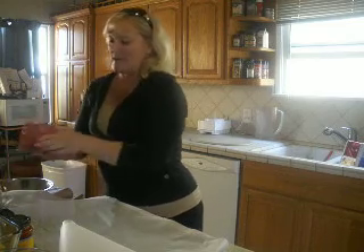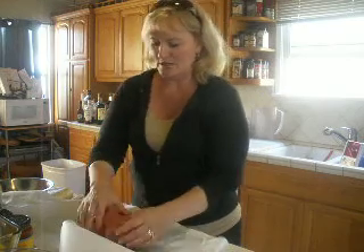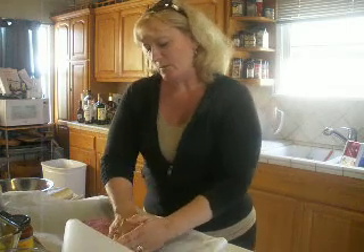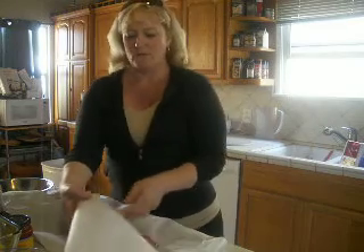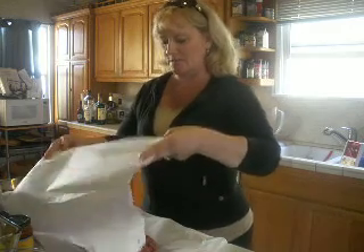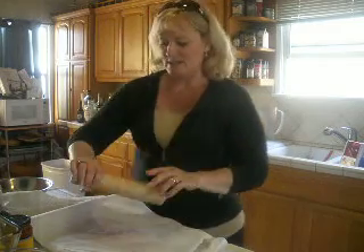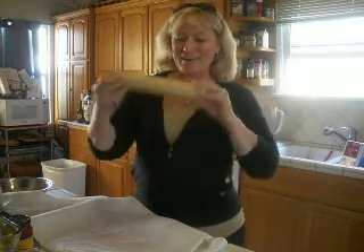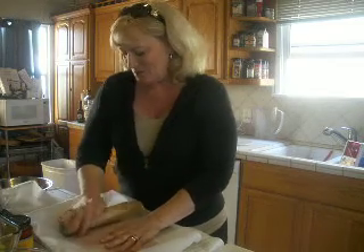I have two pounds of grass-fed ground beef right here and I'm going to shape it first, then put it on here and flatten it out a little bit with my hands. I always use parchment paper on the bottom — I use parchment paper for everything, not just my meats but also all my sweet treat recipes. It really helps keep it from sticking. I love this rolling pin — it's got to be 25 years old and it's missing the handles, but I like it this way so I've kept it all these years.